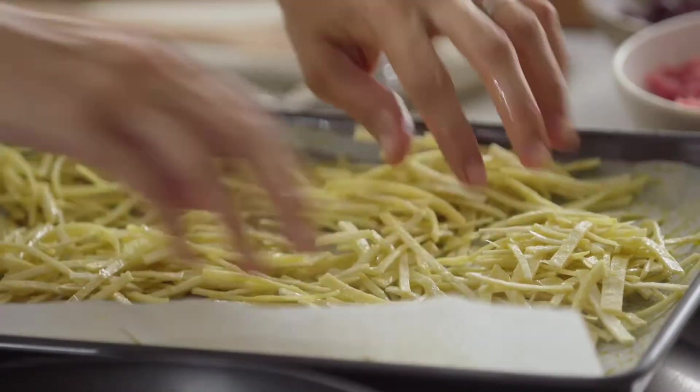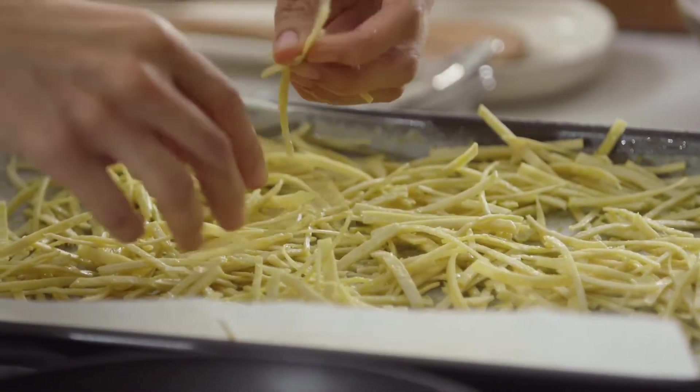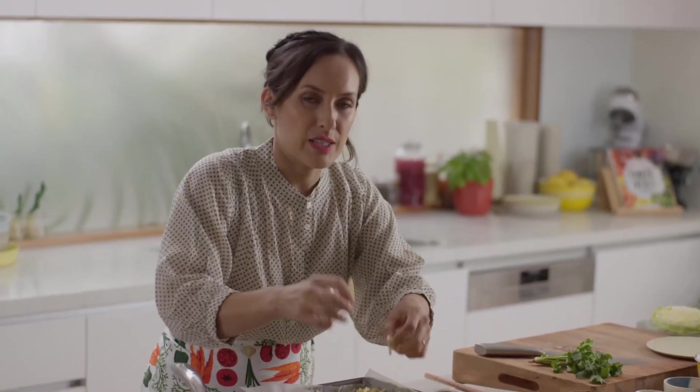Get them into the oven at about 180 degrees. Just keep an eye on them because different tortillas will cook at different rates.